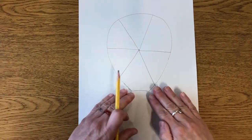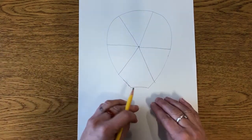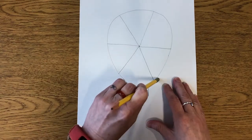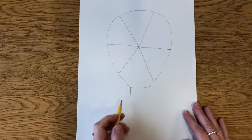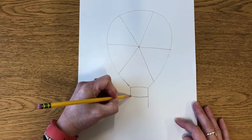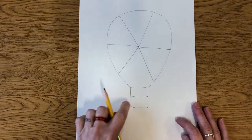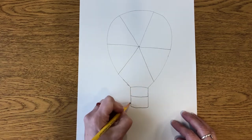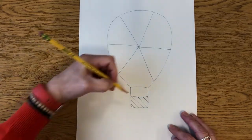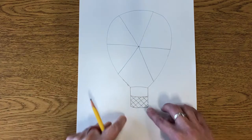Now we're going to draw the basket part of the hot air balloon. The basket hangs down below, so we're going to draw two lines down like this, then a line across. Then we're going to make the basket — draw two more lines down and a line across. We're going to make this look like a woven basket, so I'm going to draw diagonal lines going one way and diagonal lines going the other way.